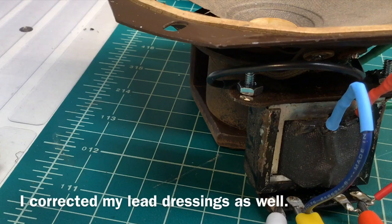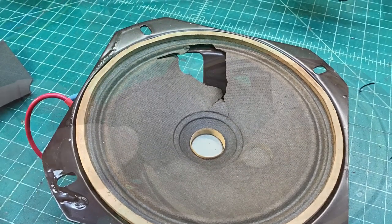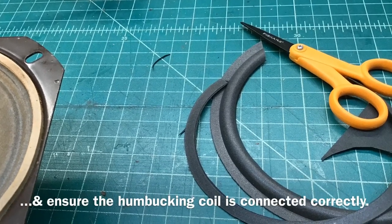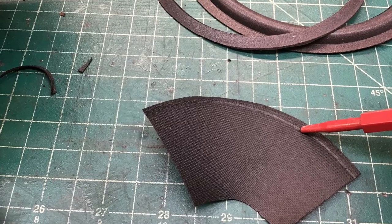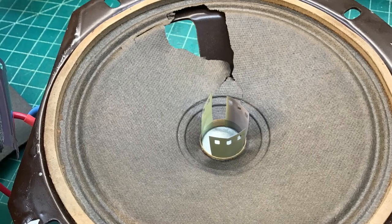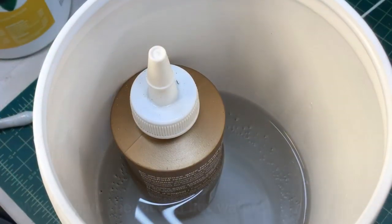Now let's take a look at the speaker repair and a few other odds and ends here to get to the point where we can play this radio again. You can see I cheated and had to get my output transformer hooked up and play the radio just a little bit on low volume just to test the output transformer that I rewound. Here I'm just using an old discarded speaker cone that I had on hand, and I'm just cutting a piece out to apply it as a patch over the big area that's missing.